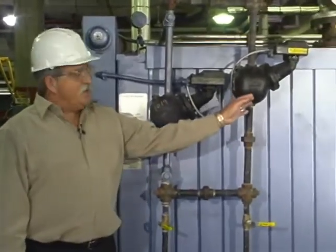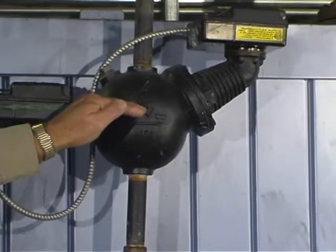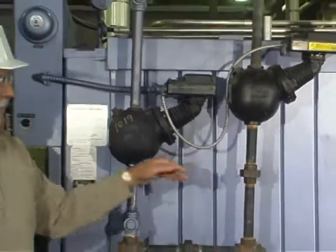This switch works the same way except if the level gets high enough to this point, it will shut down the boiler — meaning stop the flame as well. So you can see that there's only a very narrow difference in height between a low-level shutdown and a high-level shutdown.